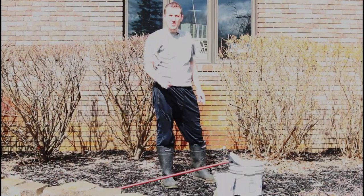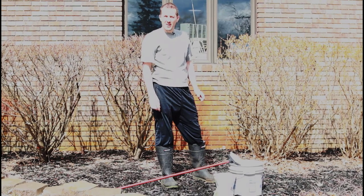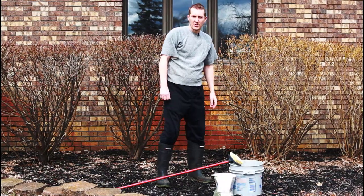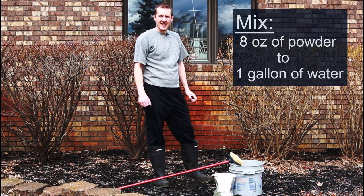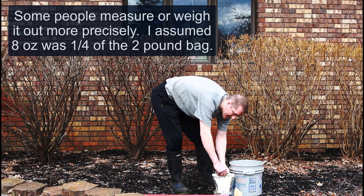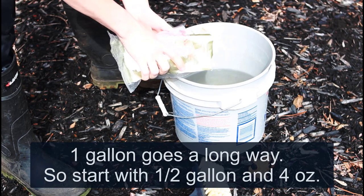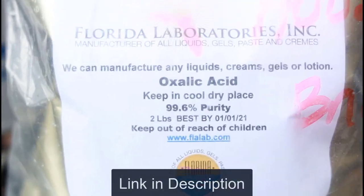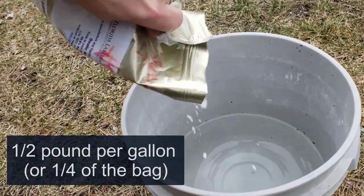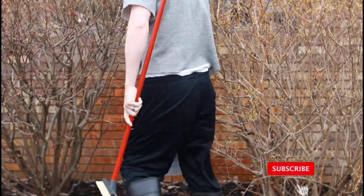The way to remove that is to use oxalic acid. You can get two pounds of it on Amazon for 15 bucks — I'll put a link in the description. The mixture you want is eight ounces per gallon, so I have about a gallon of water here and I'm going to put about eight ounces of the oxalic acid powder in.